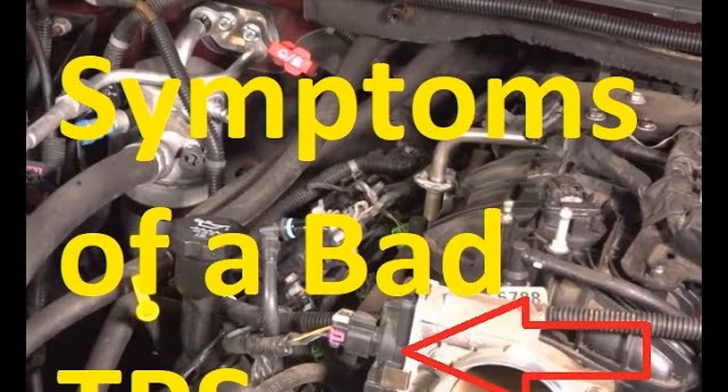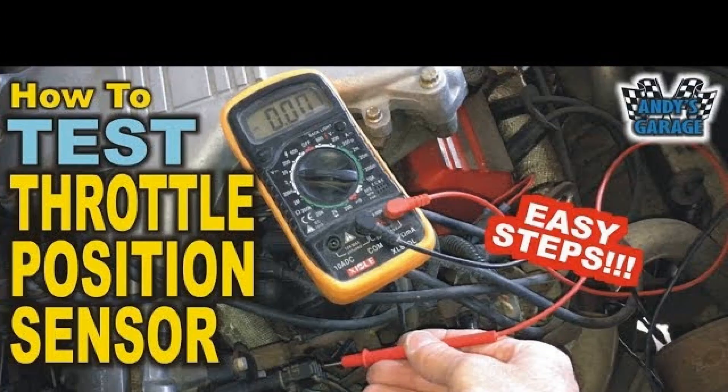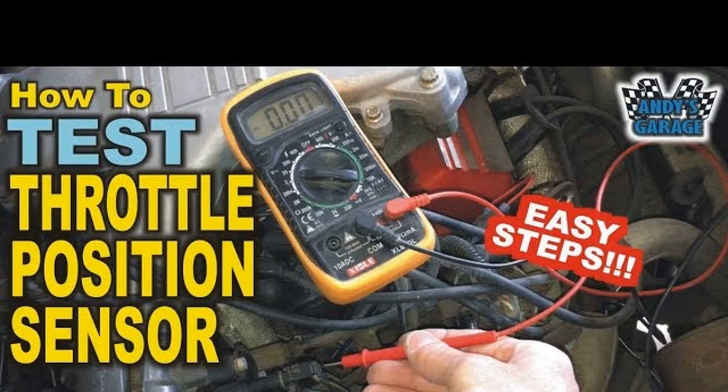How to check the throttle position sensor? To confirm or deny the symptoms of a faulty meter, you will need a multimeter or other instrument with a voltmeter function. The set should include pointed probes; otherwise you will have to strip the wires connected to the sensor. It is extremely undesirable to remove insulation from the conductors, so if there are no sharp pins, make them yourself — they will be useful in the future.